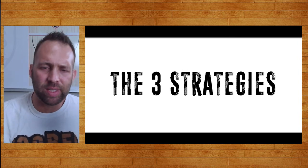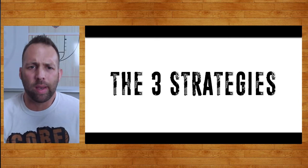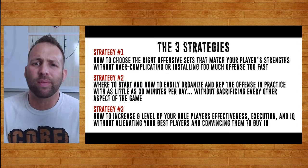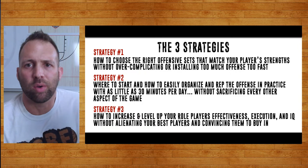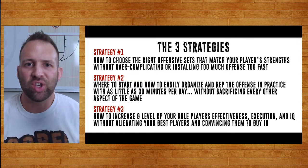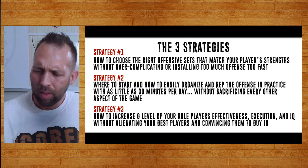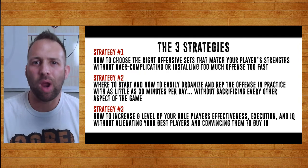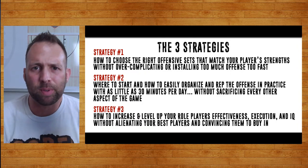So we pretty much implemented three strategies this weekend. The first thing you have to ask yourself is what parts of the Princeton offense are you running, because you can run as much or as little as your program needs. The first thing I did with Coach Scott down in Alabama was get on a Zoom a couple of times before I traveled down there. We talked about his personnel, the sets and series he wanted to run, and I started throwing out suggestions because I know the offense inside and out.